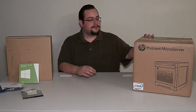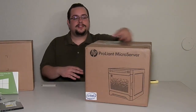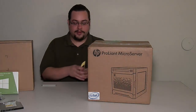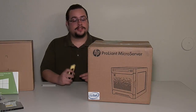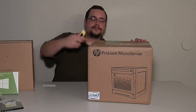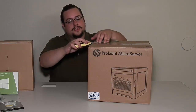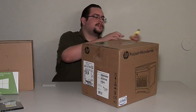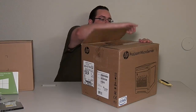Alright guys, now we're on to the good stuff. This is the HP microserver Generation 8 G2020T based model. It has 16 GB of unbuffered DDR3 memory and a 500 GB hard drive. It is expandable up to 12 TB. I'll explain a little bit more as we go along. The base model comes with 2 GB of memory, but this model just happened to come with 16. So let's open that.